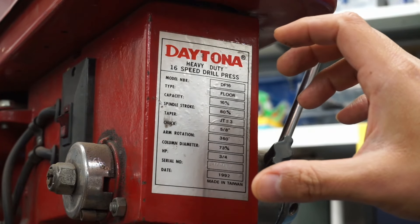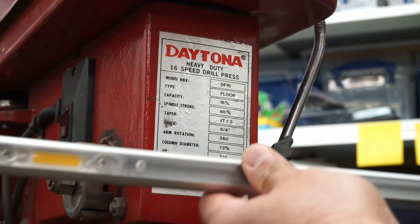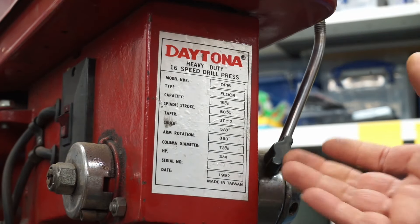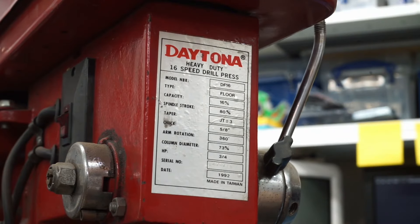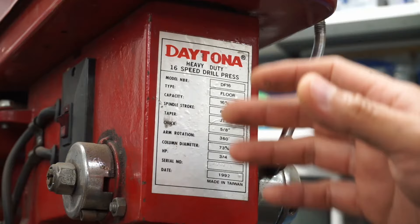This drill press was actually given to me by the same dude that I got that LED light bar from — he was also getting rid of it. He told me that as long as you rotate it, it'll start up. And I thought, ah, it's probably going to be a capacitor. So yeah, let's check it out, let's see what we can do.